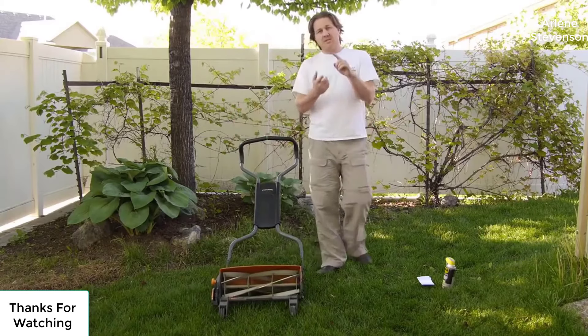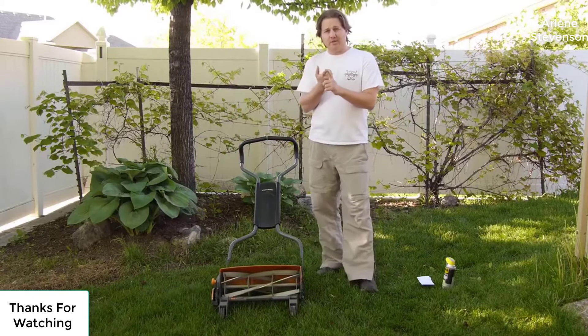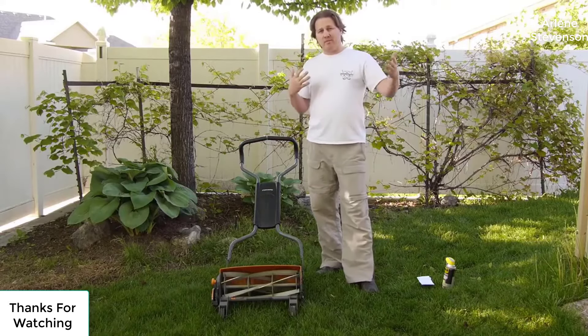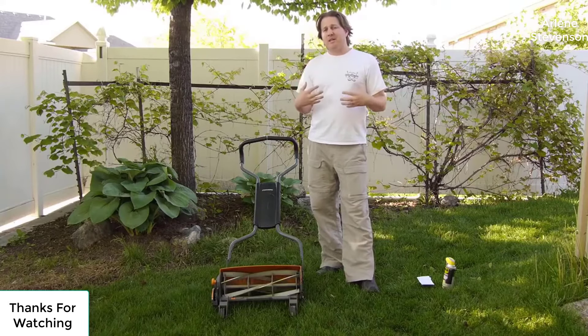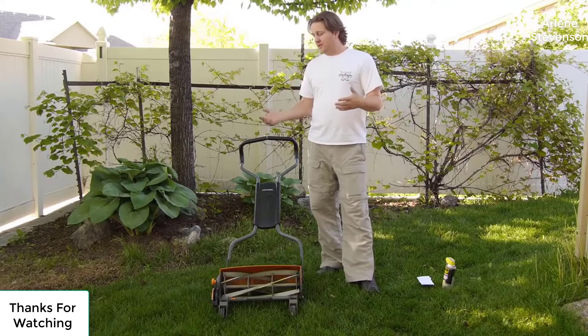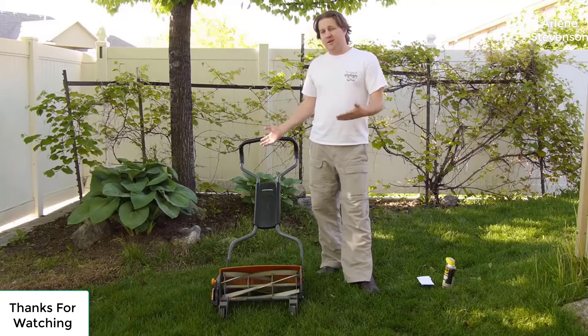I really like it because it's quiet. You can use it very early in the morning or late at night and not bother your neighbors. You can mow your lawn and not smell like exhaust when you're done. It gives you a little bit of a workout, but I don't think it's terribly hard to push.